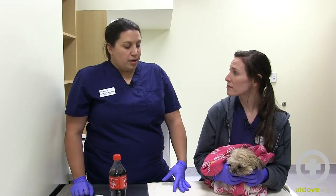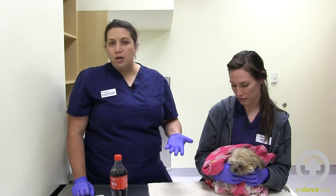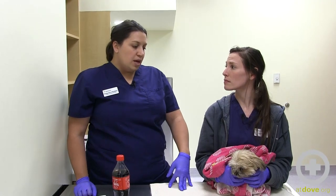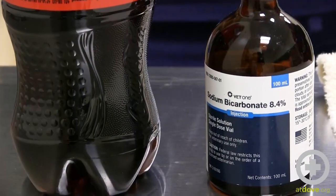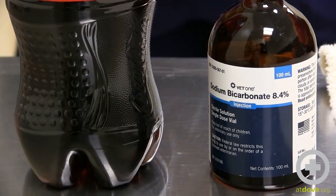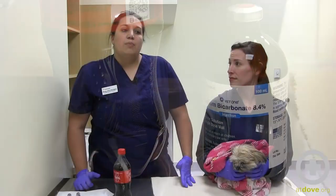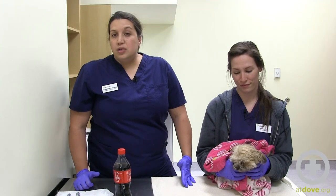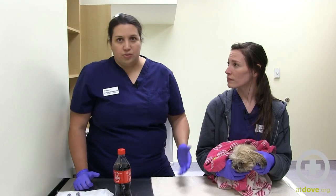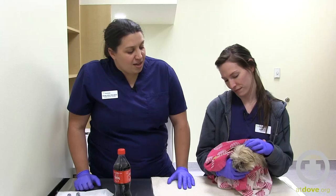Another option that people have used successfully is sodium bicarb — most of us carry this in our crash carts or on the hospital shelf. A little bit of bicarb can be effective for the same kind of thought process as the Coca-Cola. The same considerations apply: be really careful about the amount you're using to unclog the tube, because too much could cause metabolic derangements that we definitely don't want in these critical patients. And that's how we unclog nasogastric tubes.